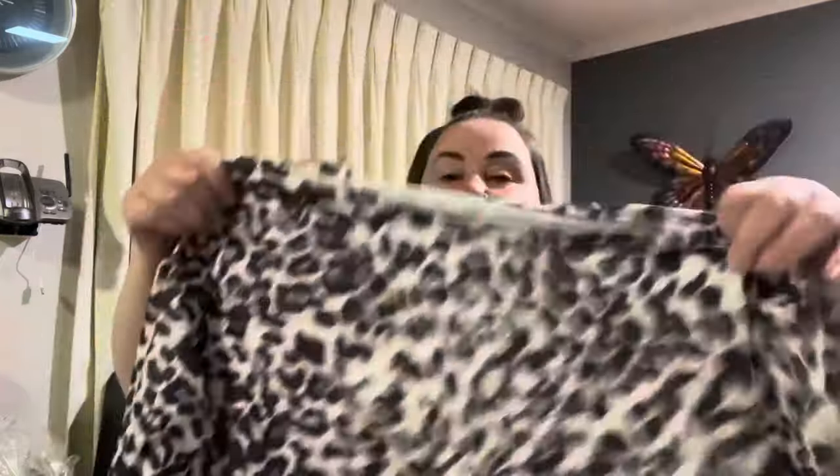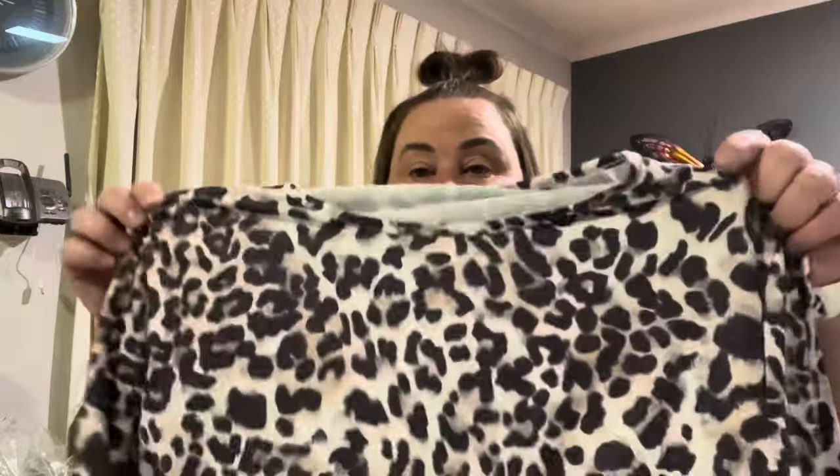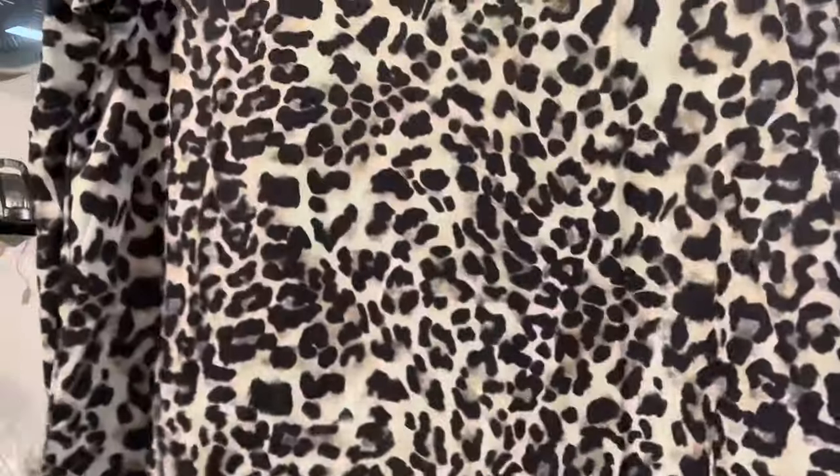Next is a leopard print long-sleeve top. The material feel isn't quite what I like but I do like the print. It looks good so I'm happy with it.